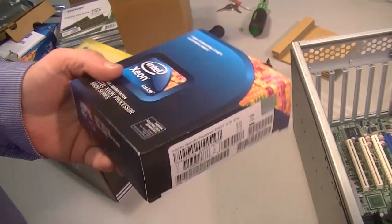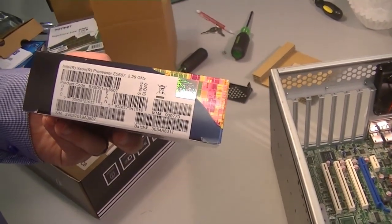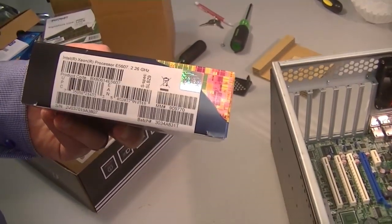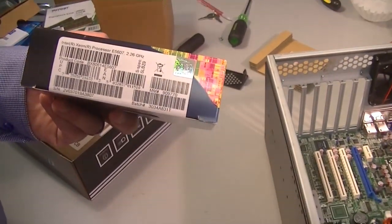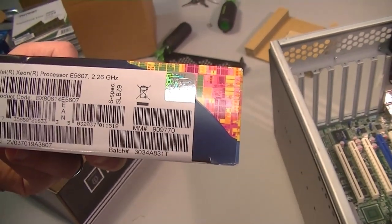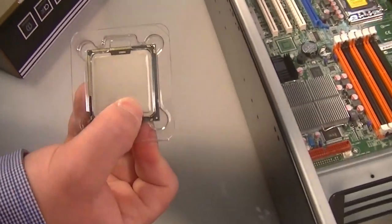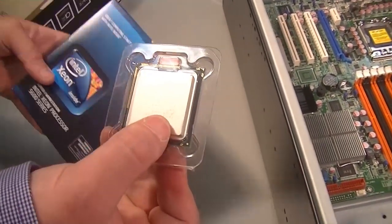The Intel Xeon processor is a server CPU, so it's a CPU that's been designed to last and run all the time. You can see here the Xeon processor E5607, 2.26 gigahertz speed, and Brock's got the CPU right there.